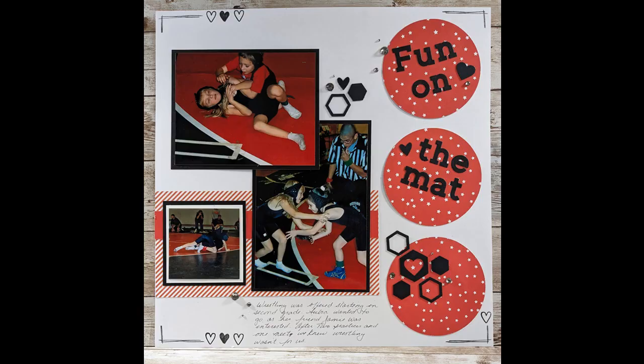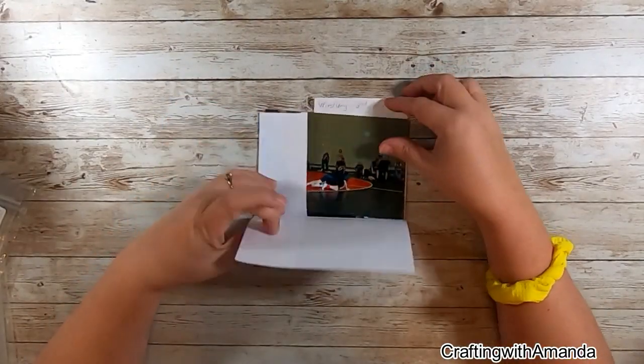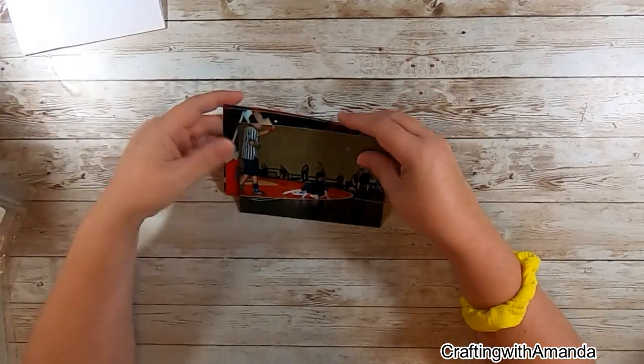Hello, Amanda here with Crafting with Amanda. I'm a Close to My Heart maker and I'm going to show you today how I use the photos and the new Make It From Your Heart Volume 6 book to create that sweet layout.